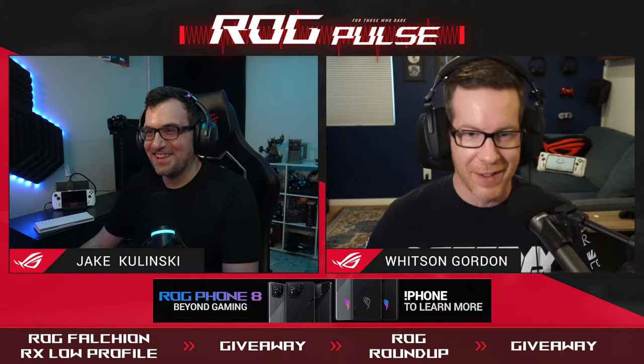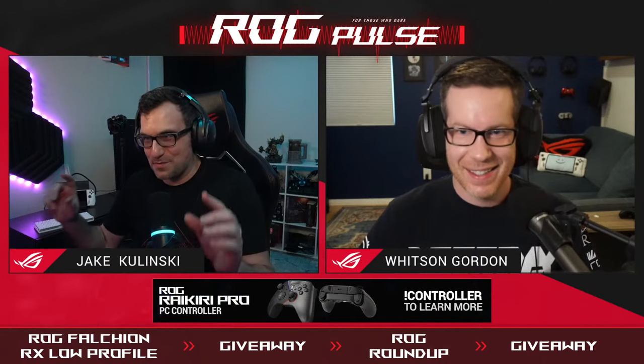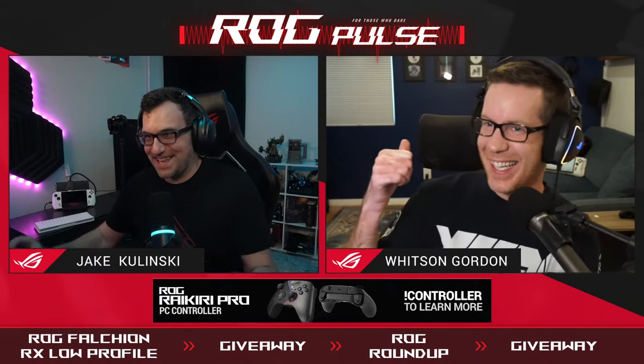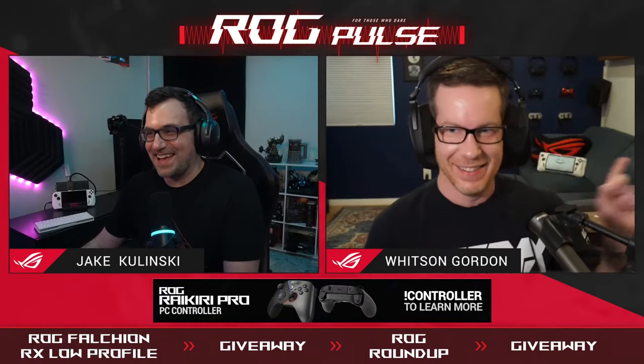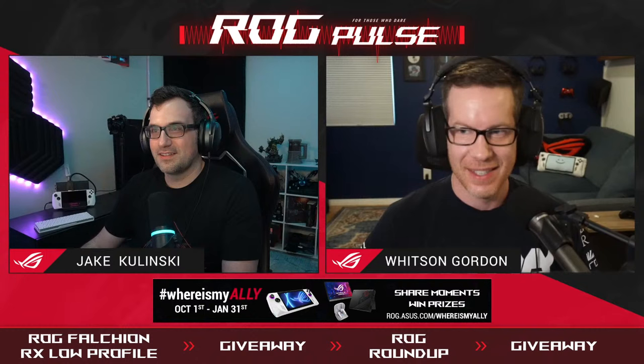The ROG Falchion RX low profile. I'm just laughing because your little Ally is so perfectly placed behind you. The pillow is just like smiling at you. I don't know how to point to it — it's right over here. You figured it out, I'm proud of you.